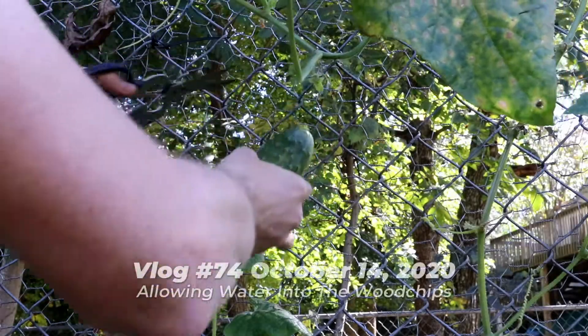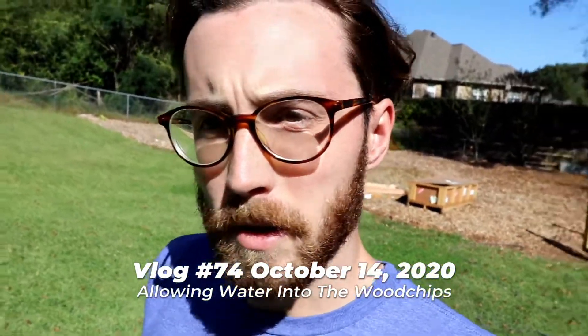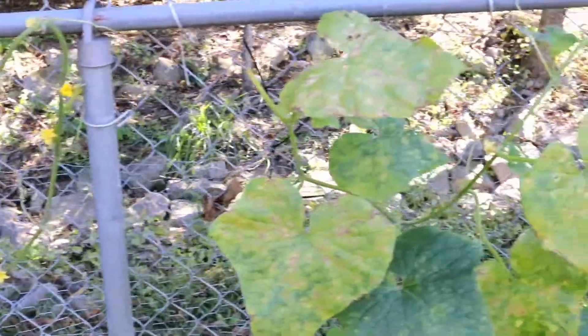This might be the last decent-looking cucumber until next year because these plants are just not looking very healthy at all. But that's okay — I'm happy with what I got, seeing as they were a completely second planting in the exact same location as earlier in the summer. I had zero expectation for these, so I'm happy. We got like five to ten cucumbers from these, so I'm okay with that.